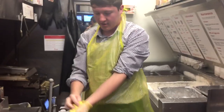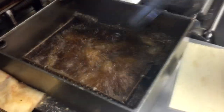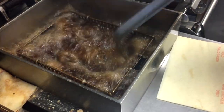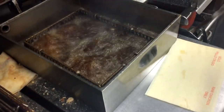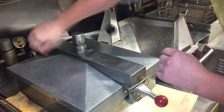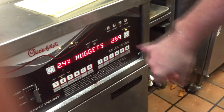We're going to make sure we take our yellow gloves off, because our yellow gloves are only for raw chicken — we don't want to touch anything with raw stuff. So we're going to put that in there and stir it around a little bit so it doesn't stick. Make sure you close this thing all the way. The nuggets are going to be number two and should be ready in three minutes.